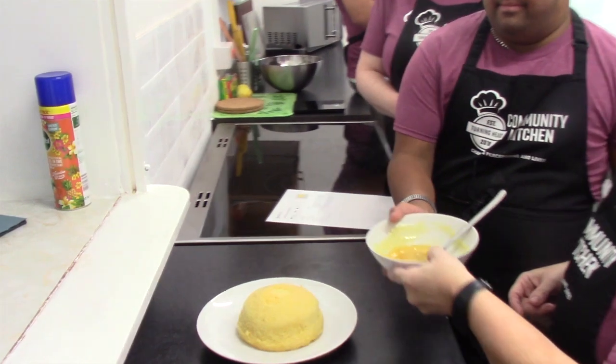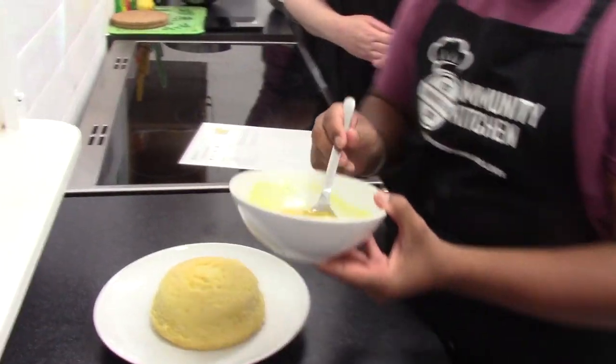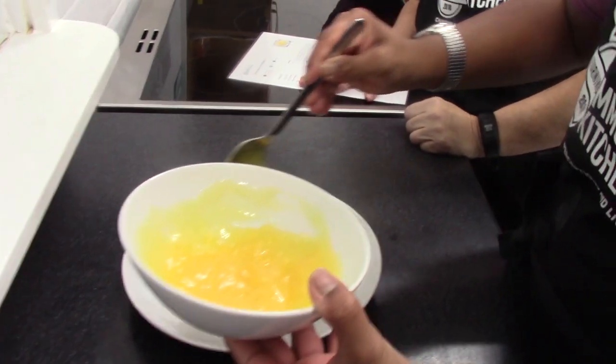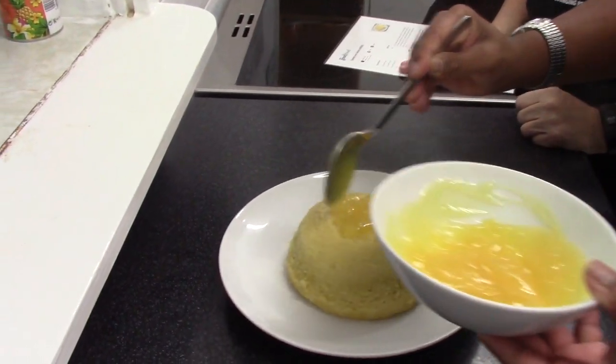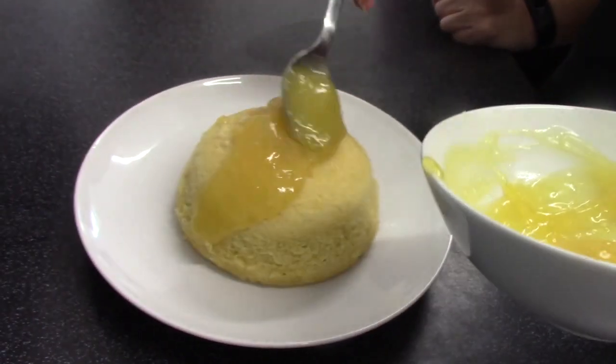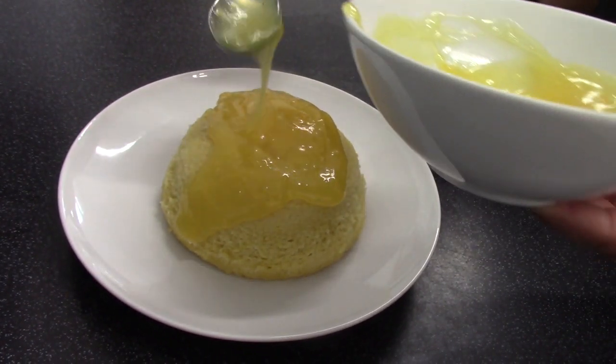Who wants to do that? Go on then, Chris. Oh, look at that. Keep going. That's it, all over the top so it starts dripping down.